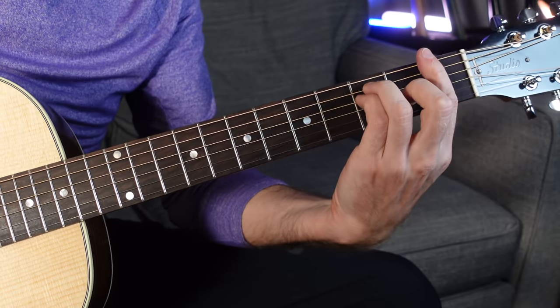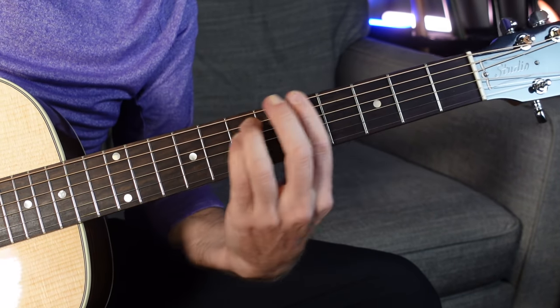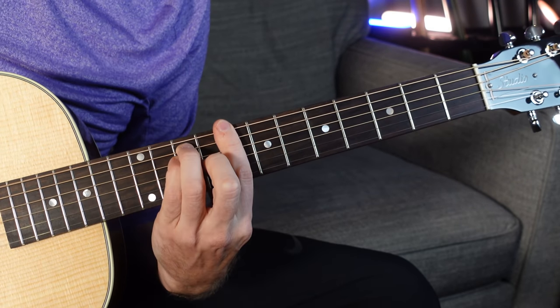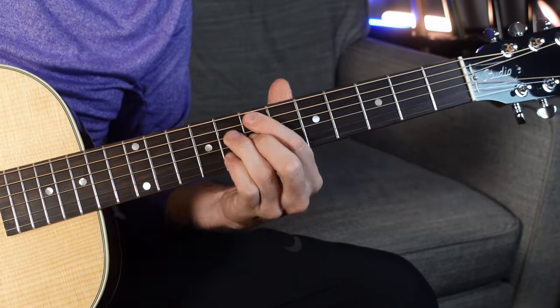Real quick music theory breakdown brought to you by Sweetwater Sound. We've got seven notes in the key of F — there's just one flat, it's B flat. So F, G, A, B flat, C, D, and E. Each one of those notes becomes a chord. The chords in the key of F are: F major, G minor, A minor, B flat major, C major, D minor, E diminished, back to F. You don't have to memorize this, it'll make more sense in a second.